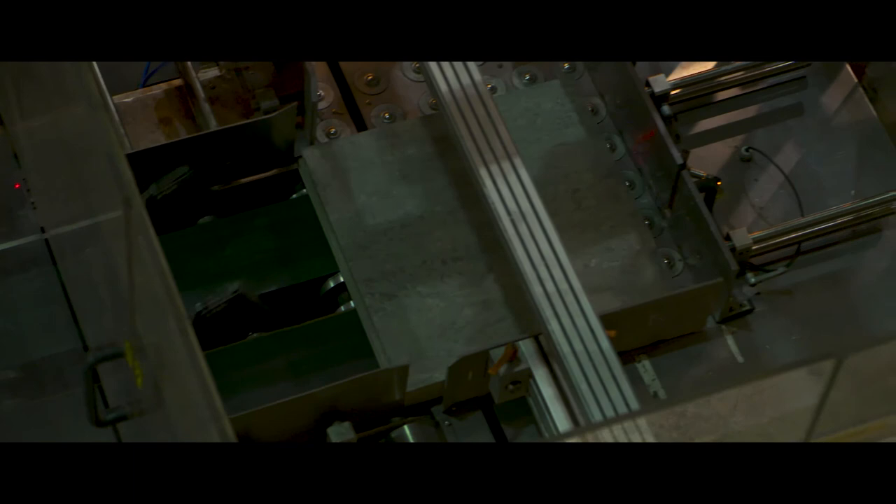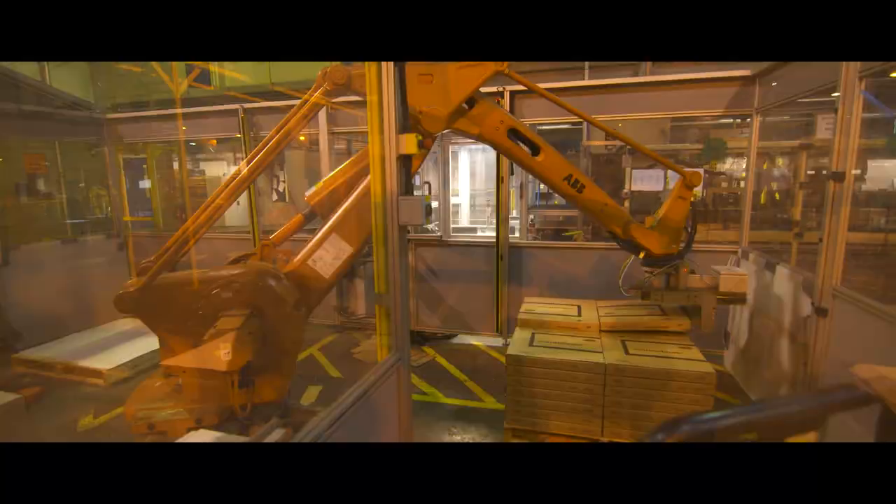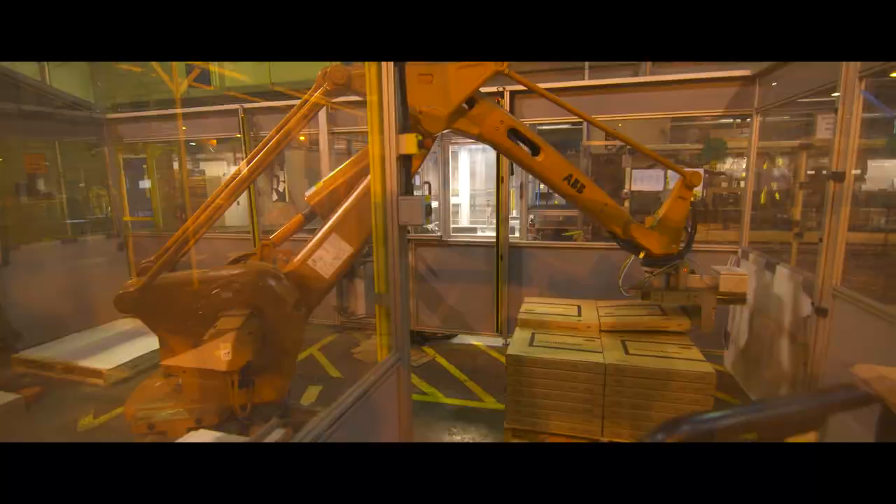All tiles are now collected for packaging. On the boxes, the colour code, name and batch number are indicated. The boxes are automatically placed on a pallet for transport, ready to meet new feet in all kinds of indoor environments like shops, offices, schools, hotels and restaurants. Forbo Marmoleum Modular — for better indoor environments.